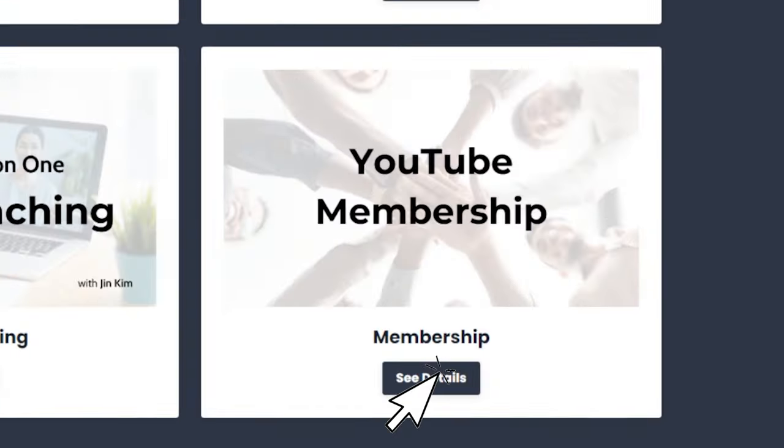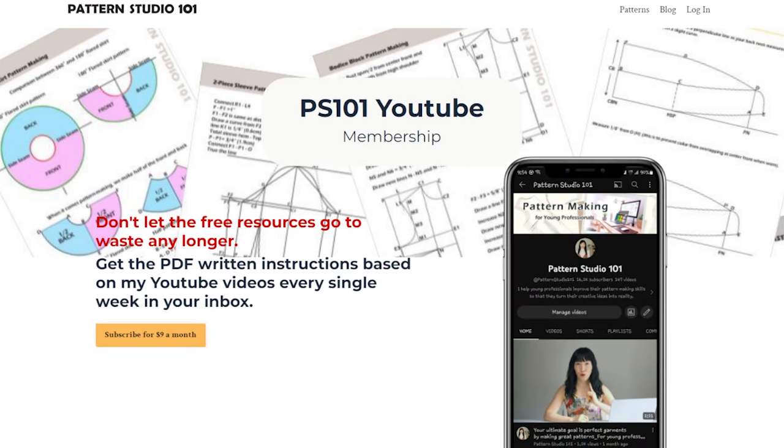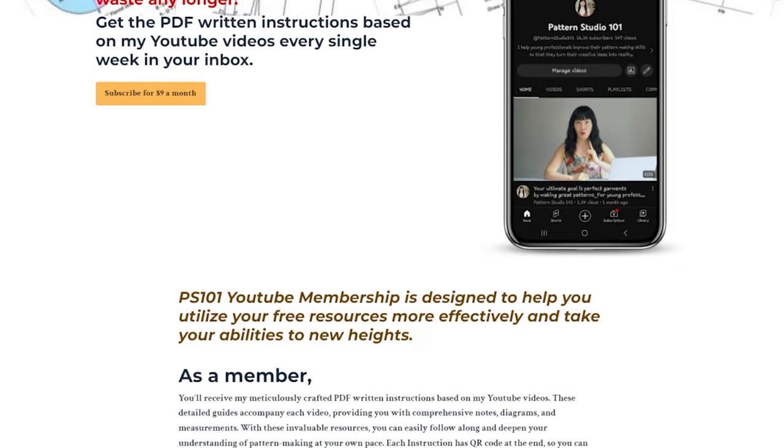If you ever want PDF written instructions for my YouTube tutorials, go to my website and become a member. Every Wednesday when my new video drops, I send PDF written instructions to your inbox. You will get my YouTube video list as well, so you can easily find the exact lessons you need. Go to my website, patternstudio101.com — the link is in the description box.